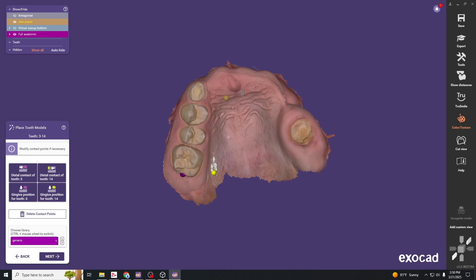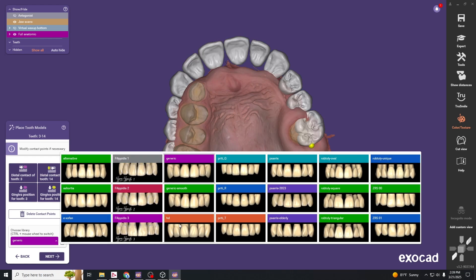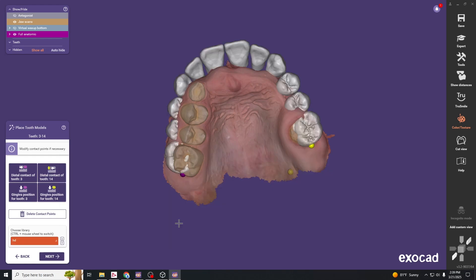We want to hit the distal contact of tooth 3 and then the distal contact of tooth 14, and that'll set our teeth here. You can change to whatever tooth form you want in the library.